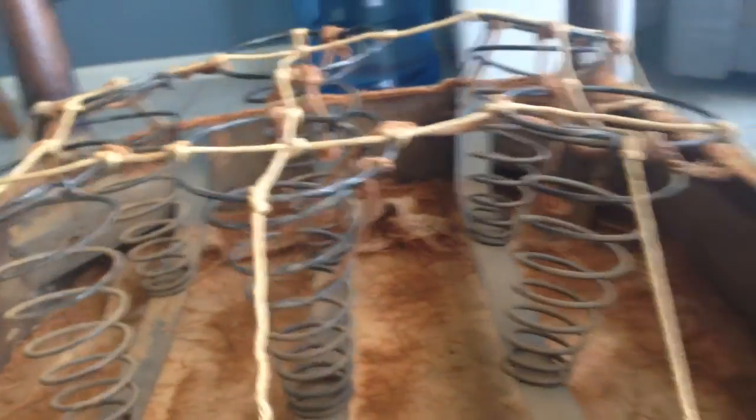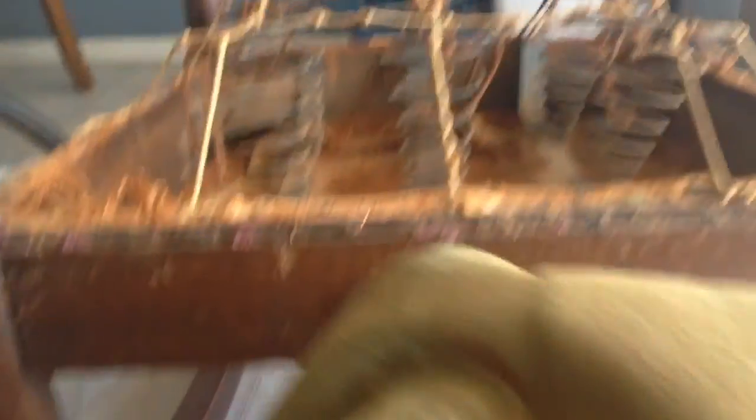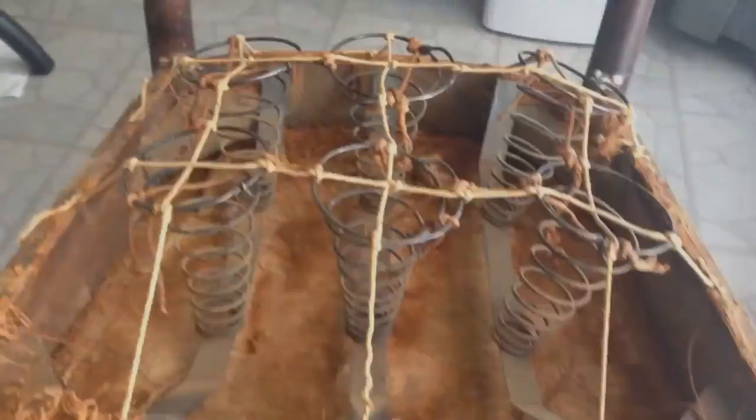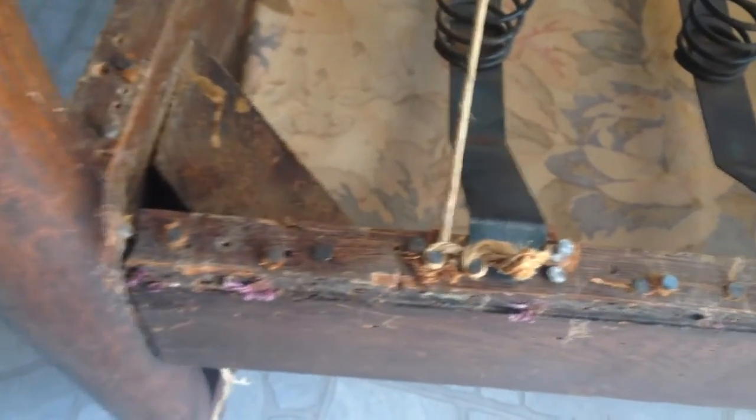I'm probably gonna replace this material — it almost looks like corduroy or some sort of green denim. Look at that, that is beautiful, not amazing.